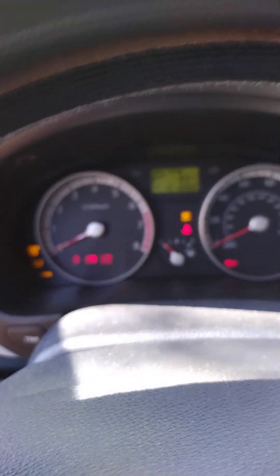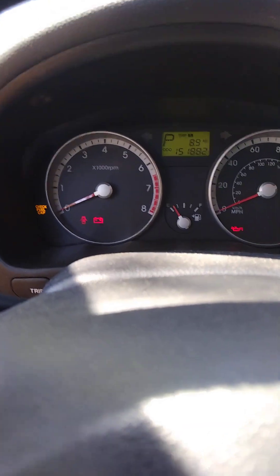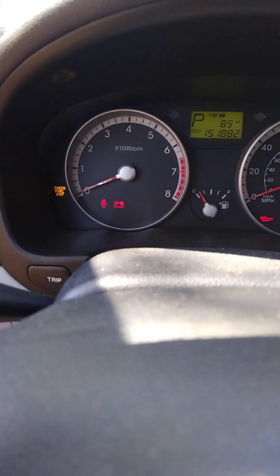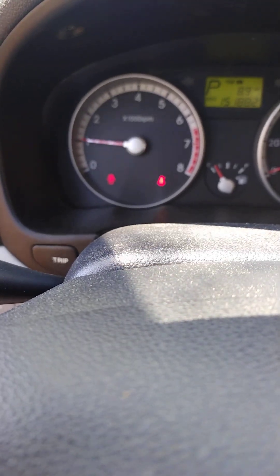Now let's start the car up and see what we have. Turn the key on — our fan is now working, which wasn't working before. So the fan was also out. Battery light goes right out. We come around here to test our voltage — the fix is confirmed.